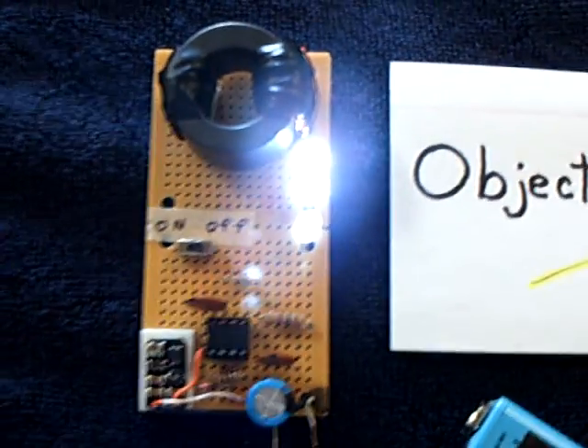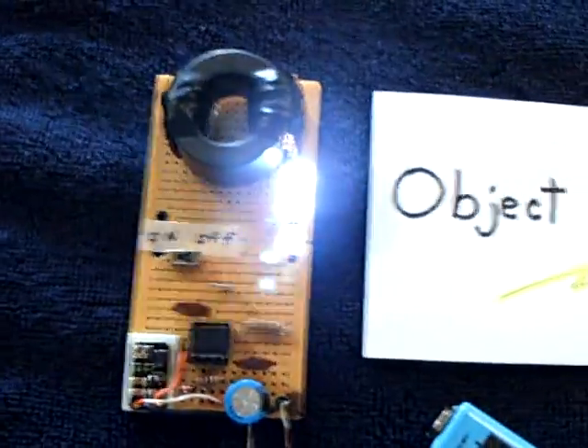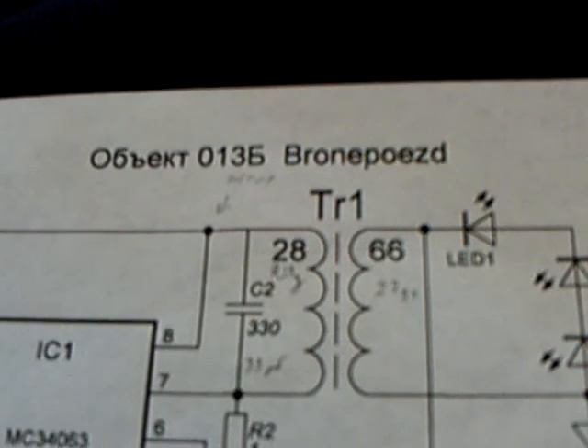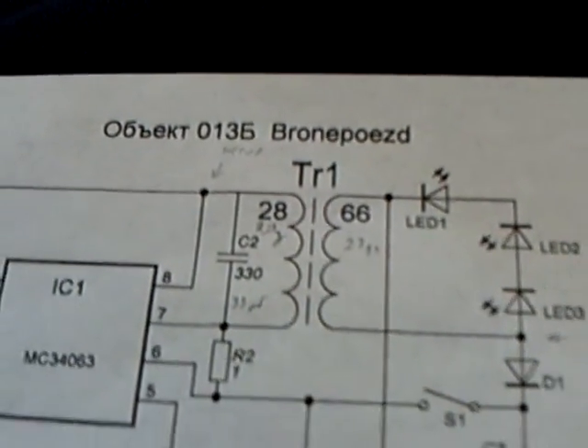I've got this set at about 1.8 volts and it's drawing about 30 milliamps. The waveform is about what I showed on my last video. Thanks for telling me what the actual name of this is — it's called Object 013B Armored Train, evidently.